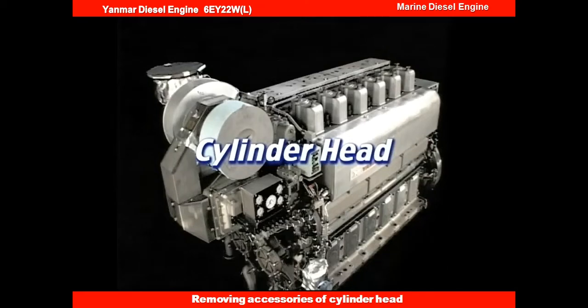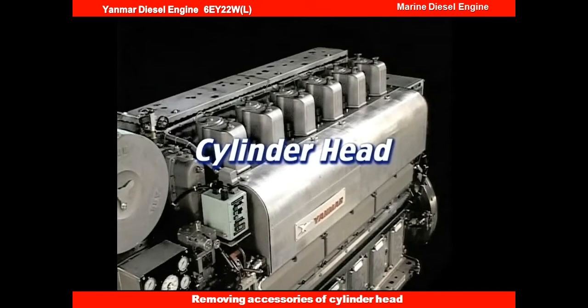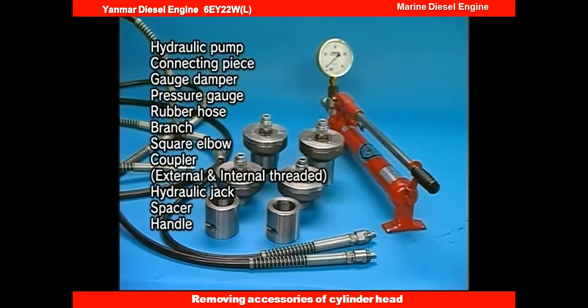I will explain the procedure for the overhaul of the cylinder head. Prior to the disassembly, prepare the hydraulic tools.